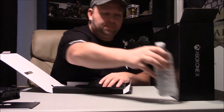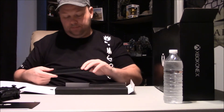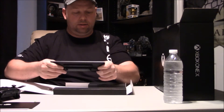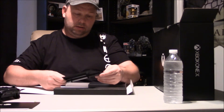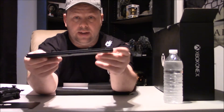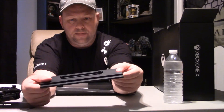Gotta move my water here guys. Like I said, just got back from work, I'm always extremely thirsty when I come back from work. This must be our stand - wow, that's quite heavy. It is quite heavy, quite thick. It's a lot heavier than the other ones. I never stand my consoles up and I don't recommend doing it.